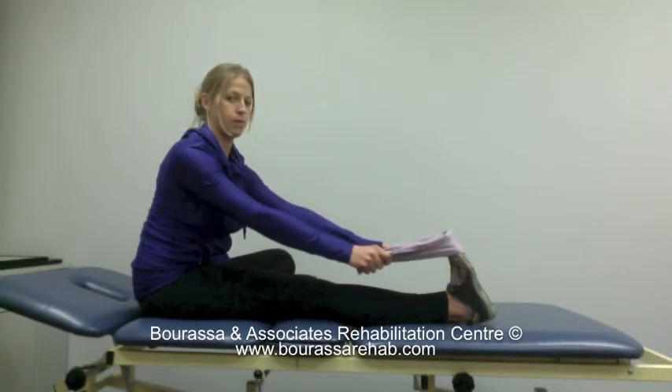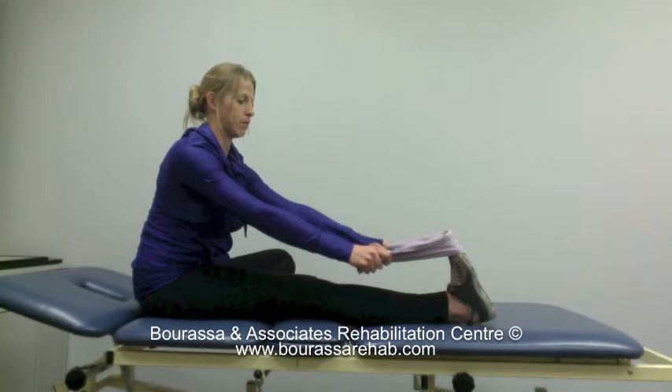You should hold this stretch for 30 seconds and complete two to three times.